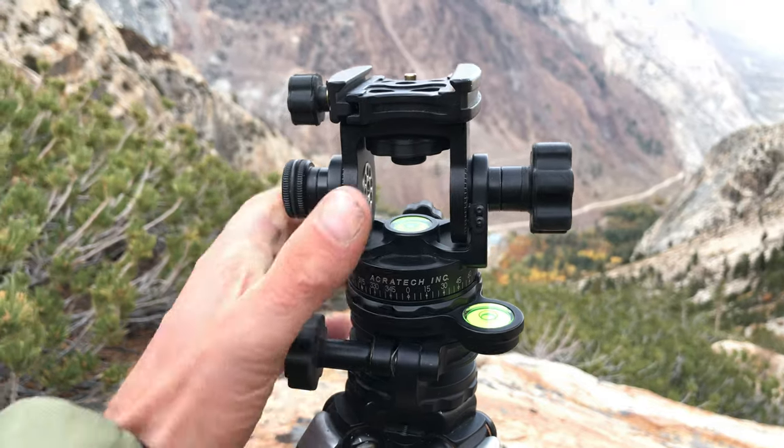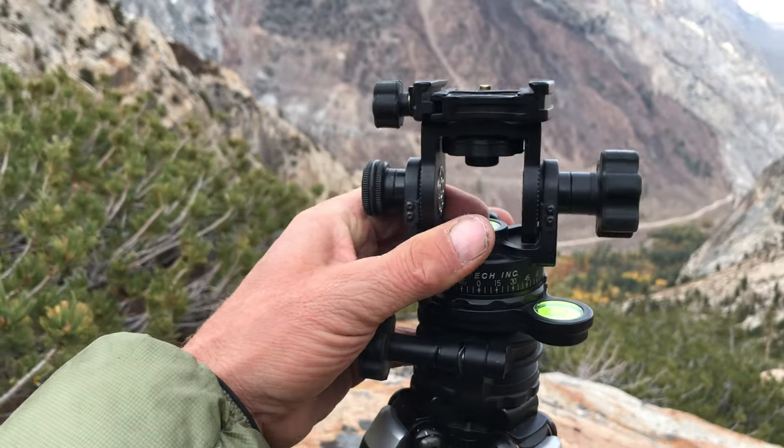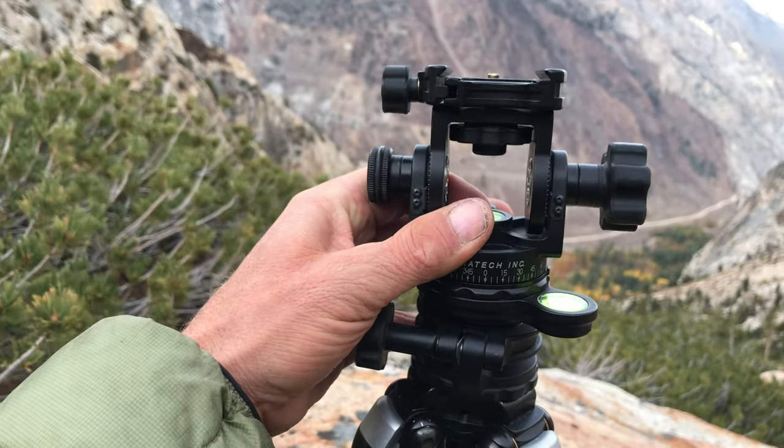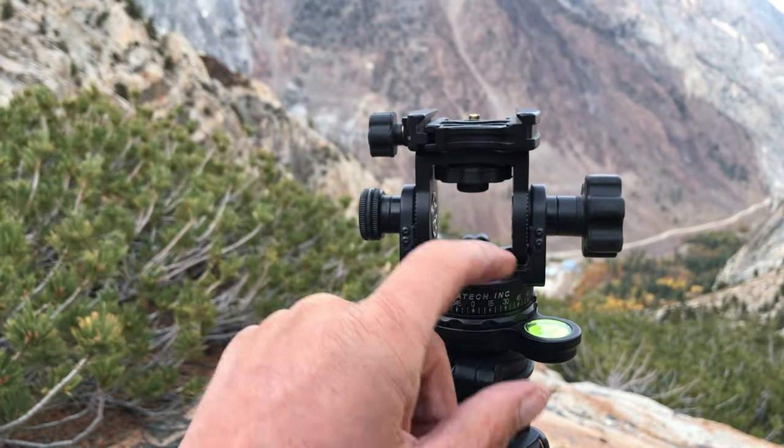First of all, it's got a leveling base built right in. It costs you virtually nothing in terms of weight. And you can see there's a level here and here.